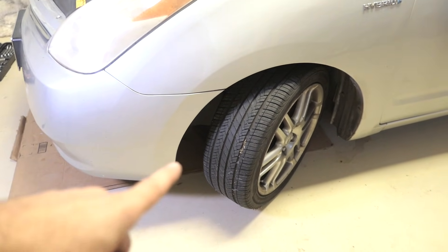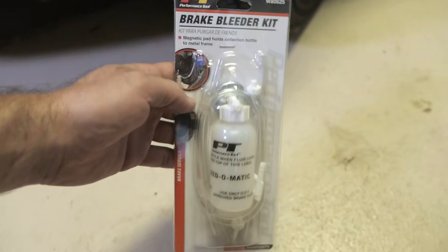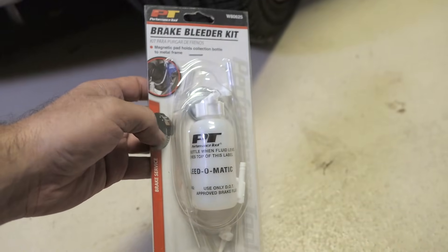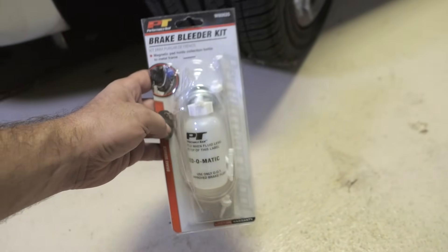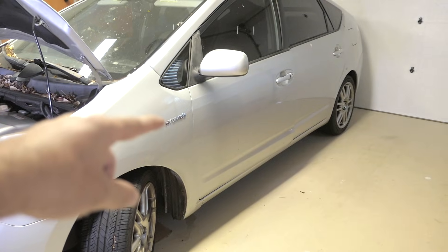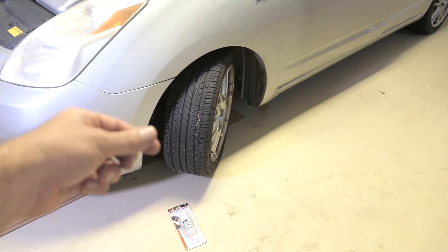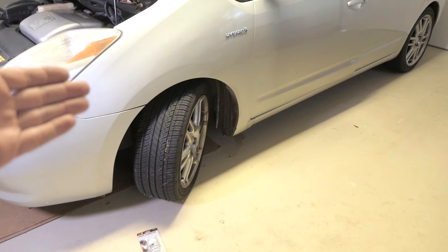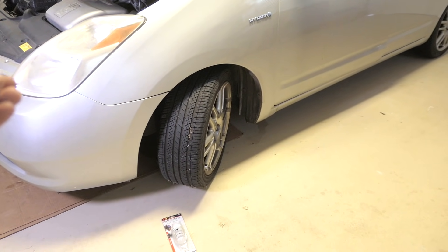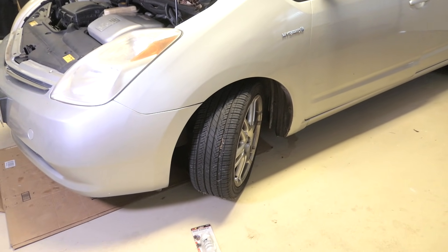Turn the steering wheel to the left to get to the left bleeder valve. I'm using a brake bleeder kit with a tube draining into an empty water bottle. This takes two people — one at the driver's seat pumping the brakes until it gets really hard and holding it down, while another person releases the bleeder valve to drain the fluid out. Even if you're taking it somewhere professionally, do this first so you have some functioning brakes and can drive rather than tow the car.